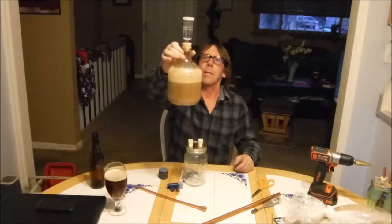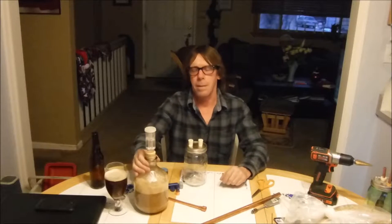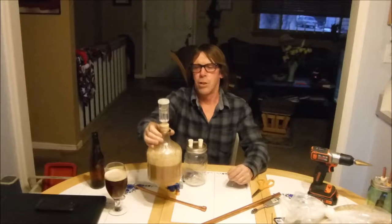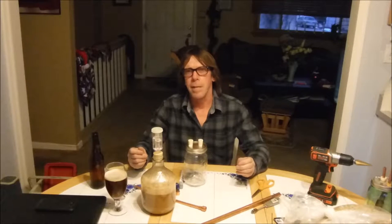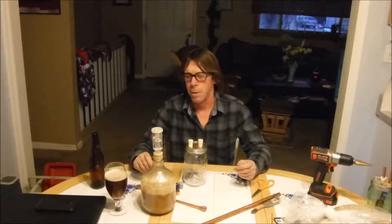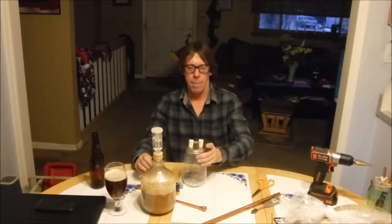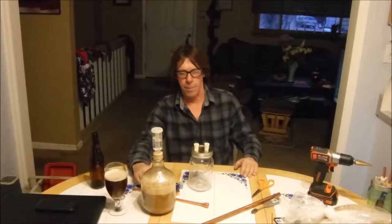I got my yeast started going — that was a top crop. It's the German Munich dry wheat yeast. So I'm making a Döpfbier today — it's a German beer, mostly Pilsner malt and Munich malt. The kicker is you use a wheat ale yeast to ferment the beer at a nice warm temperature. Comes out real good. I've made this beer before, it's really excellent. I'll show you how I make the top crop yeast catcher — a little DIY, save yourself some money and it's kind of fun to make.